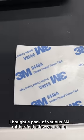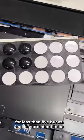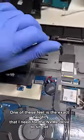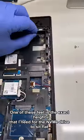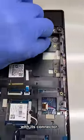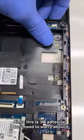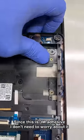I bought a pack of various 3M rubber feet a few years ago for less than five bucks, and it's turned out to be one of the best investments I've ever made. One of these feet is the exact height that I need for the NVMe drive to sit flat with its connector, so I'm gonna line it up with the drive and stick it to the chassis. Since this is 3M adhesive, I don't need to worry about it going anywhere.